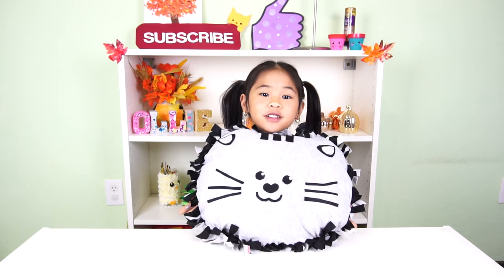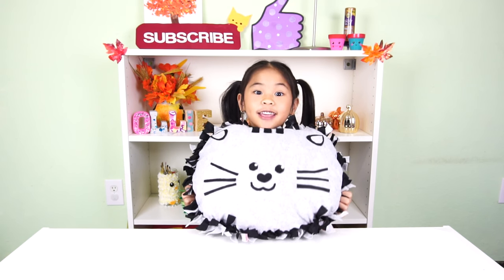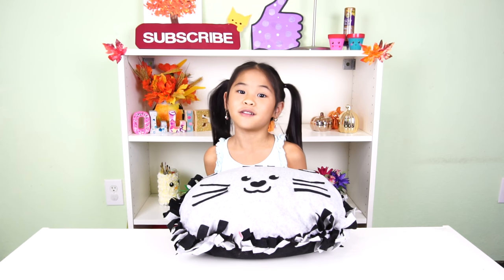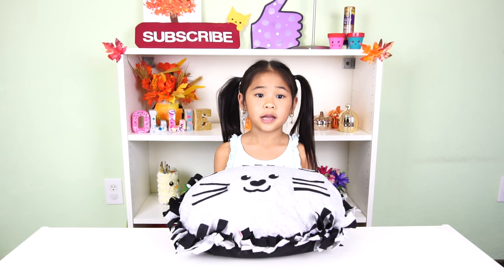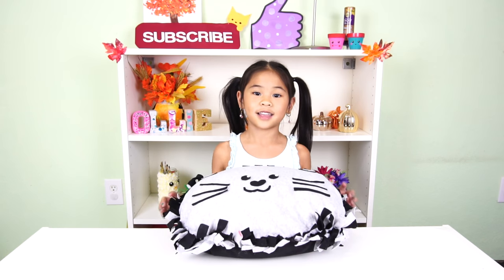That's it, we're done! Do you like my kitty pillow? It's so cute, right? You can even decorate the other side if you want. I'm really happy that I can make DIY with you again, and I miss you guys so, so much. I'm going to try doing different videos to show you the other things I do, so stay tuned for those. And I will see you guys next time.